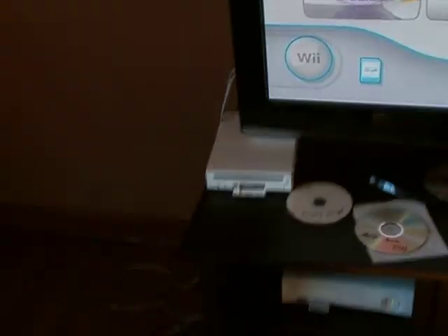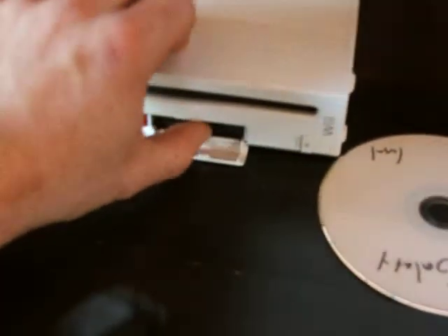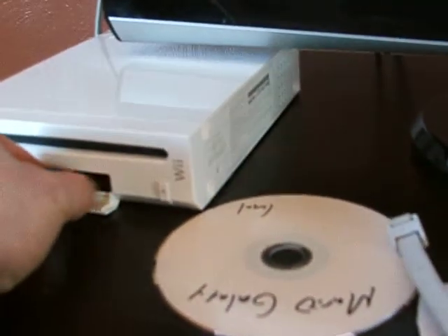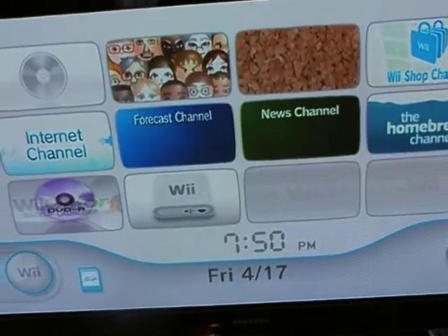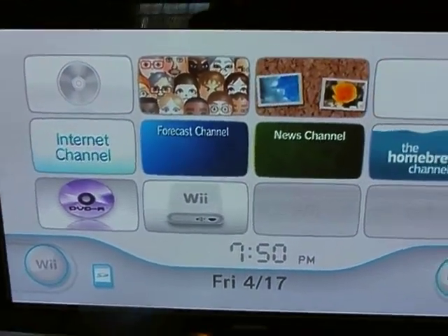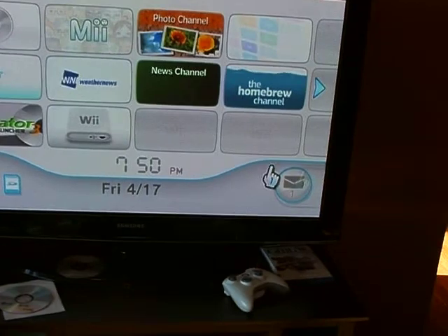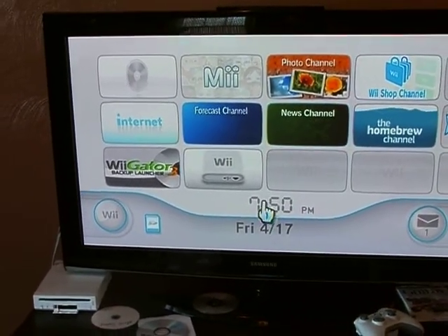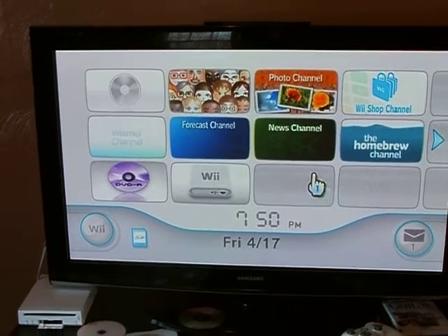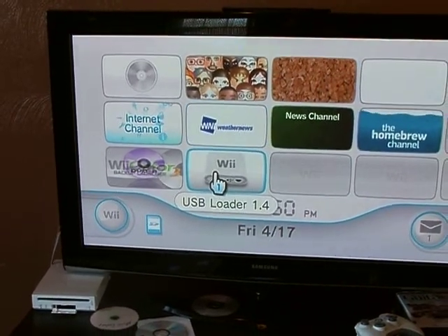Right now I don't have a game in. I put a 4GB SD card in the slot. I am on version 4.0 — you want to make sure you are on 4.0 if you want to run a 4GB or bigger card. The pack will be updated today as well, so you can get all the files you need for this, and you'll have a channel on your dashboard.